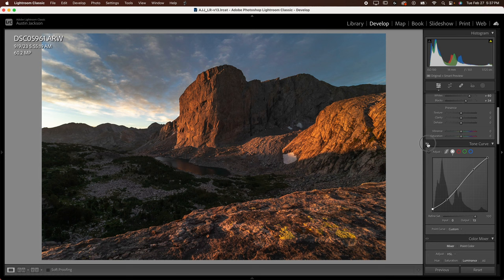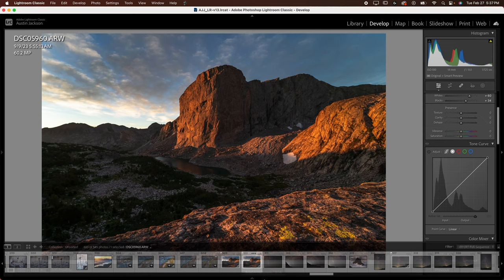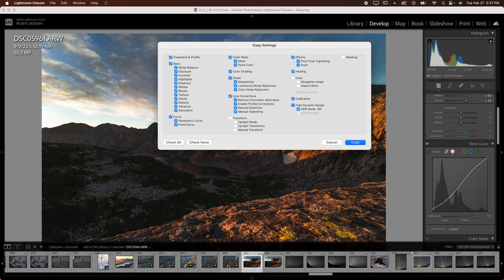Now this particular photo is a focus stack. The reason I know that is when I zoom in, I've got a sharp mountain here but a blurry foreground. In this other photo, we've got a sharp foreground. Before I focus stack these, I want to make sure I copy and paste the settings so the edit is exactly identical.